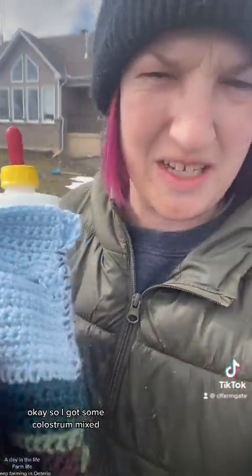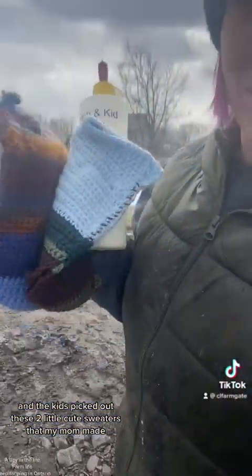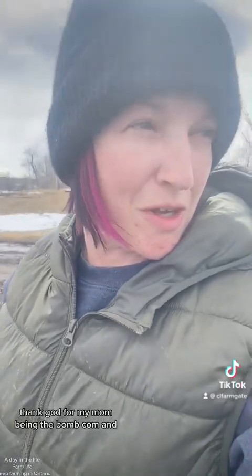I got some colostrum mixed and the kids picked out these two little cute sweaters that my mom made. Thank God for my mom, being thebomb.com and making these last summer so that we would have them for winter lambies.